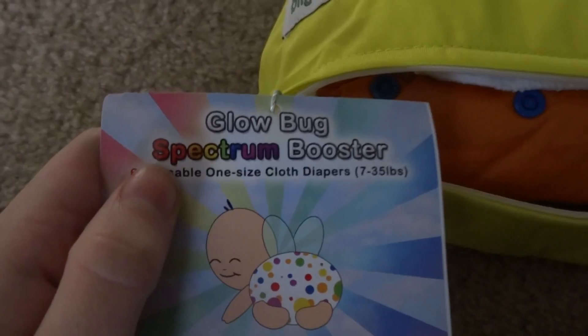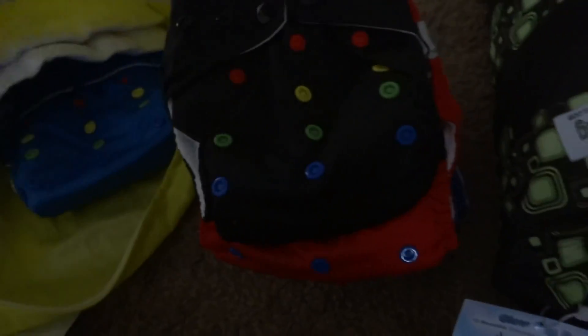It is called — I was right — the Spectrum Booster, and it has all the different colors in it. There's the Spectrum Booster, and then this one is the Glowbug boy. Looking at the Spectrum, it has orange, blue, red, black, green, and another blue. These come with two inserts each, so this comes with — counting — eight inserts total. That's really awesome.